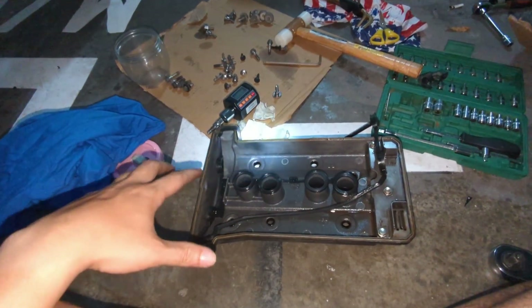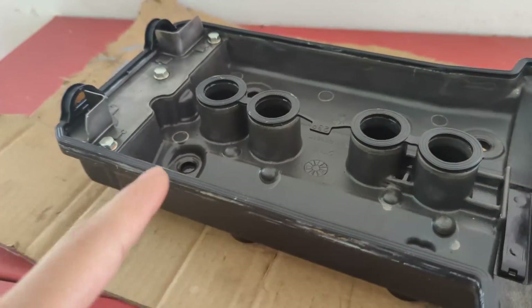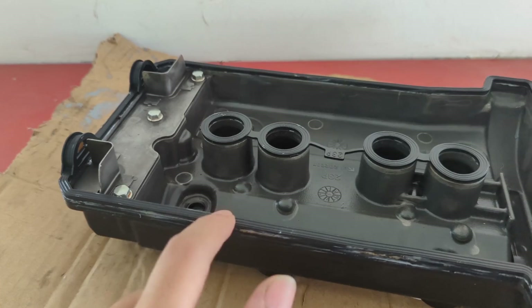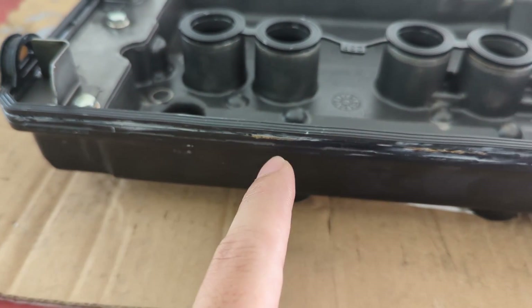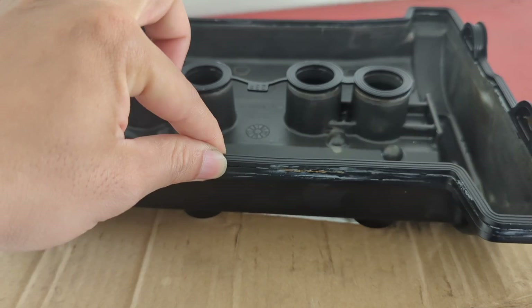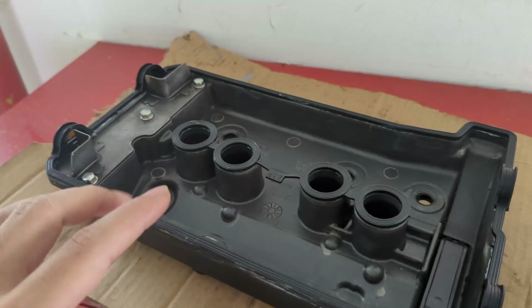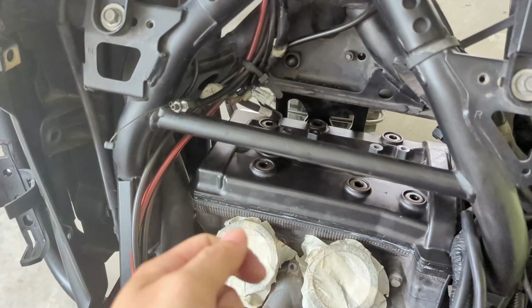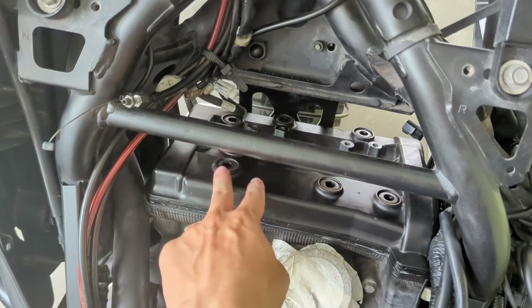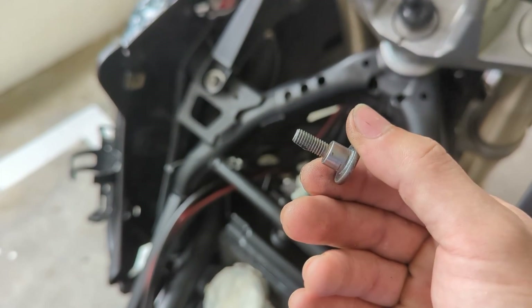The most tedious part now is fitting the gasket back to the cam cover and then the cam cover back to the bike. We're back the next day because the gasket kept falling out — we applied high-temp silicone gasket maker to glue it in place so it doesn't drop out when we slot in the cam cover. We re-attempt to put it back — it's in. We tighten it with 10 newton meters on the screws on top of the cam cover, and apply a little bit of Loctite.